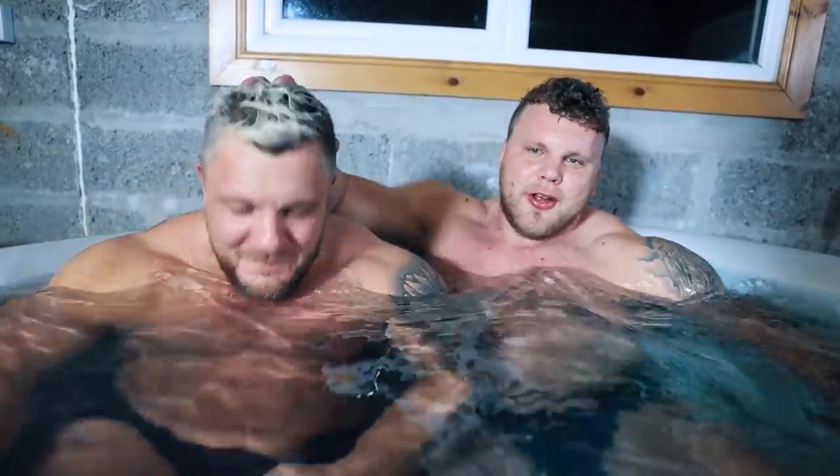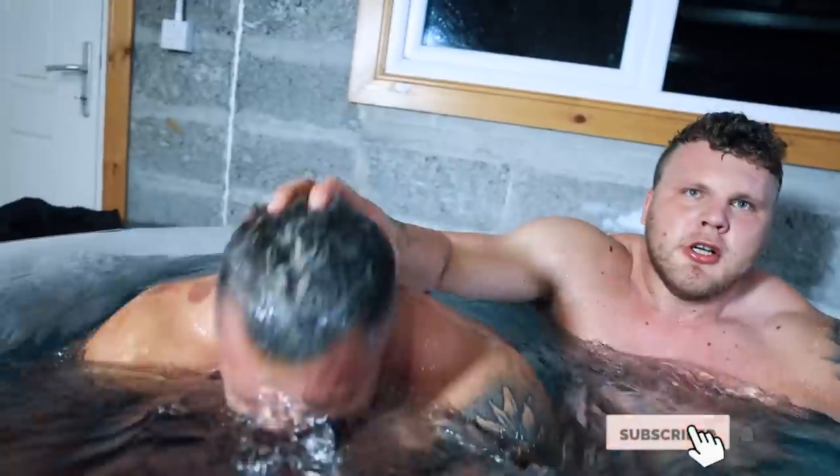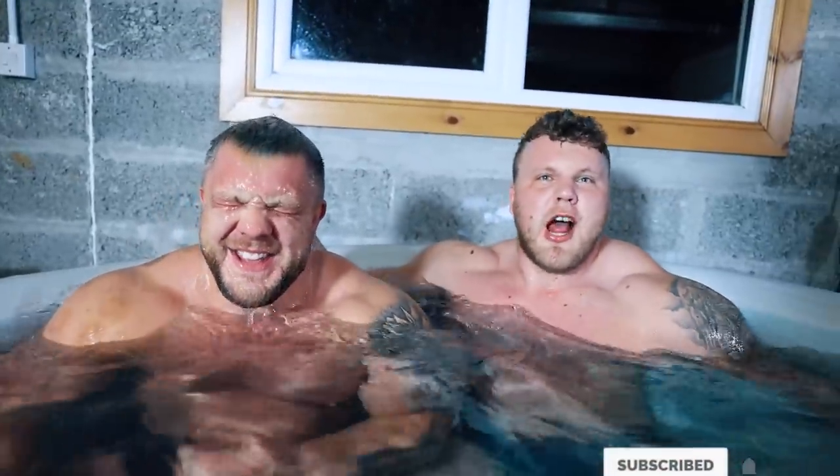Subscribe or this will happen to you. Yeah, you're not subscribed yet — come on!